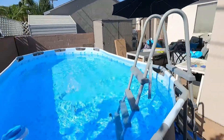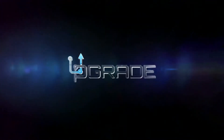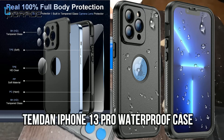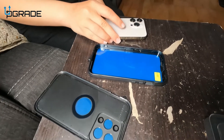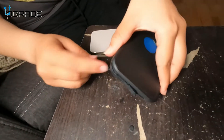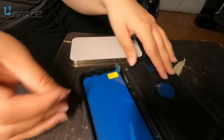Alright, as you can see we have the case open, but it was a little tricky. To open it, you need to get a coin and put it between where you open it up, go around the edge, and get it open.